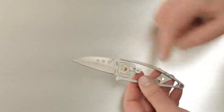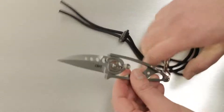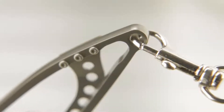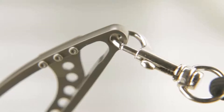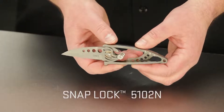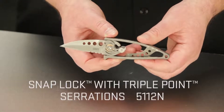The handles are completely stainless steel with a lanyard hole feature. The whole package comes with a quick-release paracord lanyard that you can clip onto the back of the knife. There are two options available: a plain edge blade, model number 5102N, and a blade with triple point serrations, which is model 5112N.